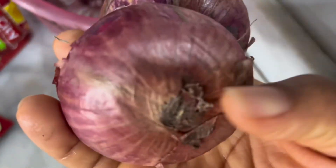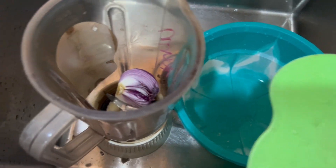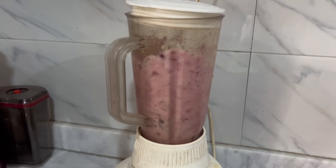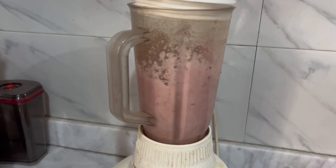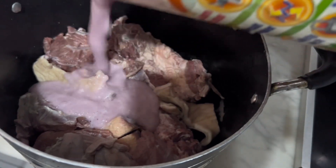This is the onion I'm using — just one of them — and I will be blending it. If you like, you can slice yours into your mix, but I'm blending mine. I feel it will sink more into the meat and give me the taste I want. Whichever way you choose is fine, but blending is what I prefer.